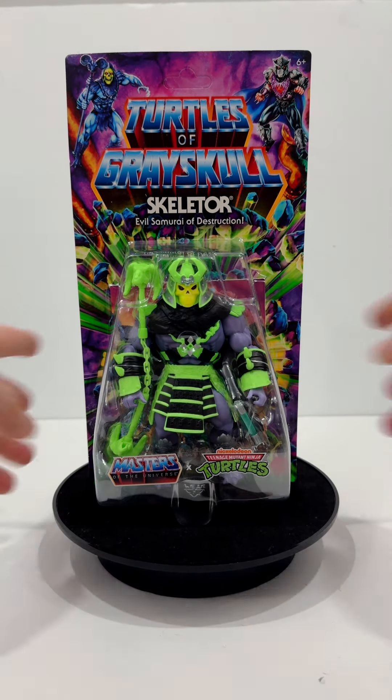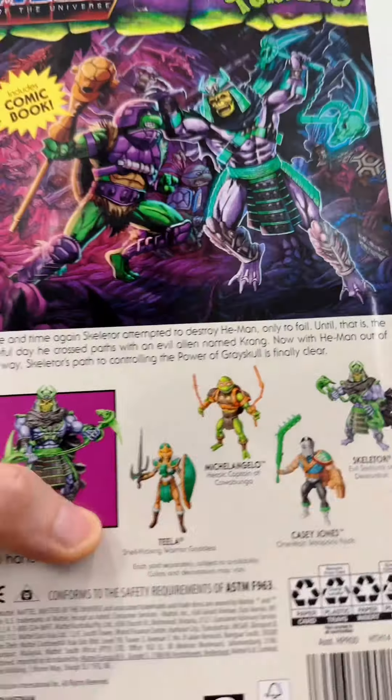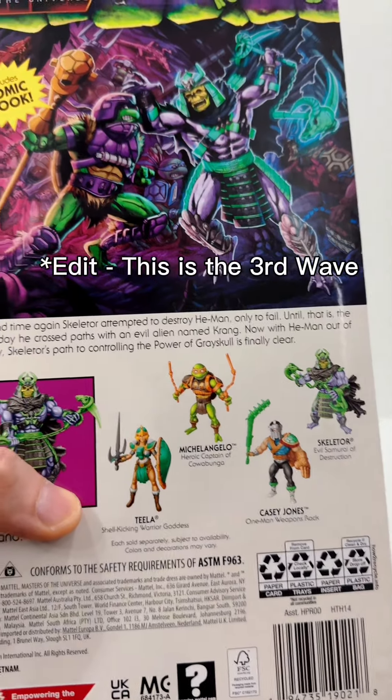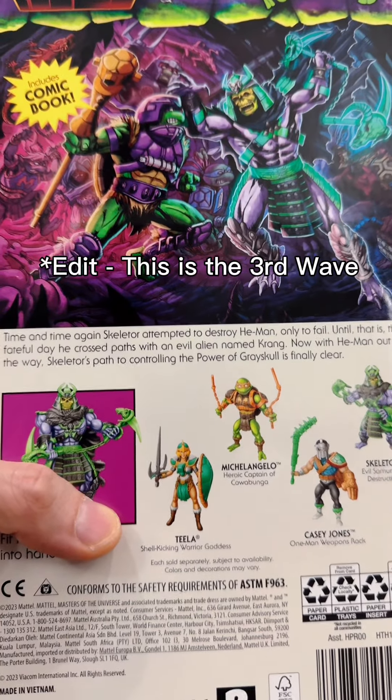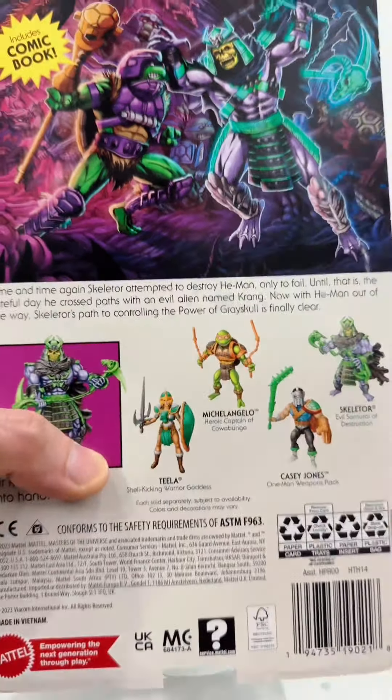Hey Toy Collectors! Let's talk about Turtles of Greyskull Skeletor, evil samurai of destruction. I finally found some of the second wave of figures, and Skeletor is the first of them. Look at his artwork where he's fighting Donatello. This is pretty cool. Let's open him up.